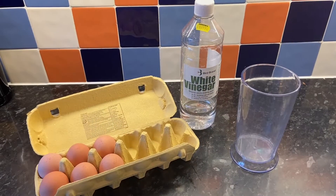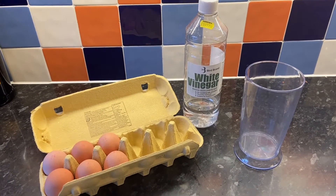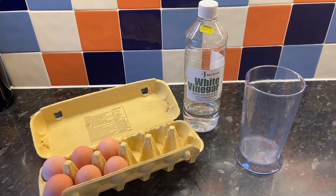Today's video I'm gonna set up an experiment that involves eggs and vinegar. You might be thinking, what's that all about? Well let me show you. Today you're gonna need some eggs, some vinegar, and a container that you'll be able to hold them both in.